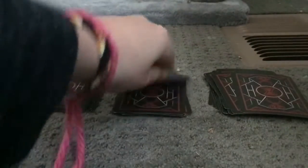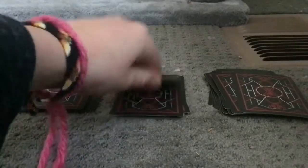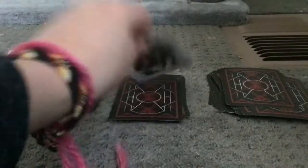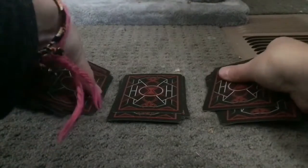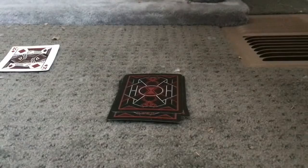One card to the left, one card to the right. So now the queen is right here. We don't need these two anymore, since the queen is now on top.